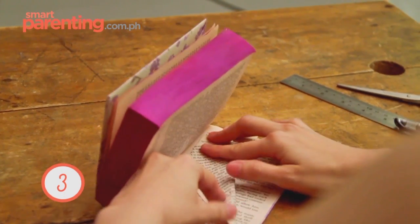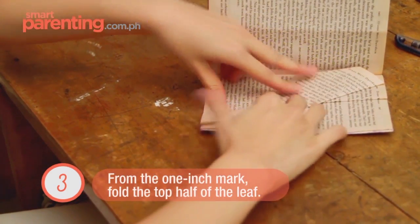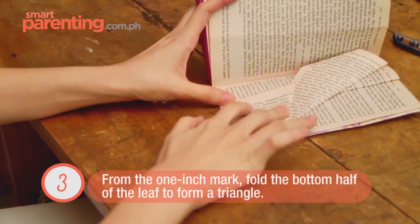From the mark, you fold all the way down to the tip. And then from the mark down here, you fold upright to make a triangle.